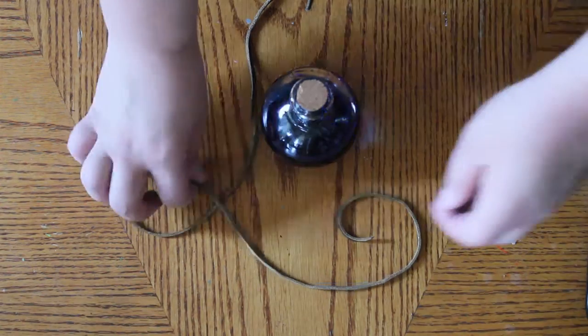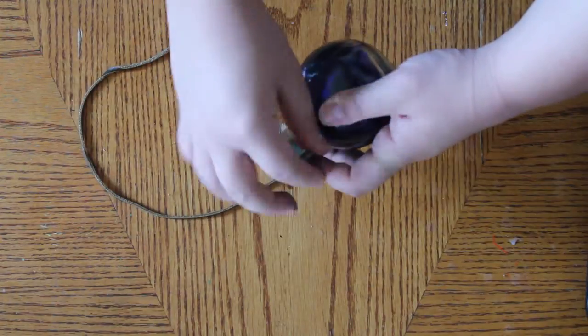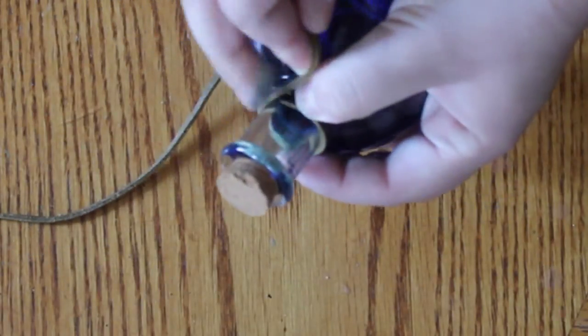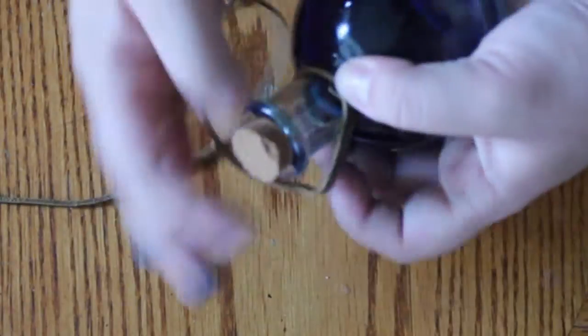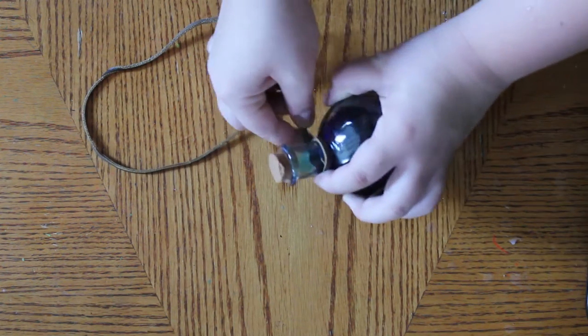So to put the leather string around the neck of the bottle, you're going to first take the string and bring it around the neck. You're going to set the end of the string right in the middle part of the neck. Put your thumb over that and then bring the string around the neck once and up over the end of the string, pulling it kind of tightly so it stays in place. Then you're going to wrap the leather up the neck.